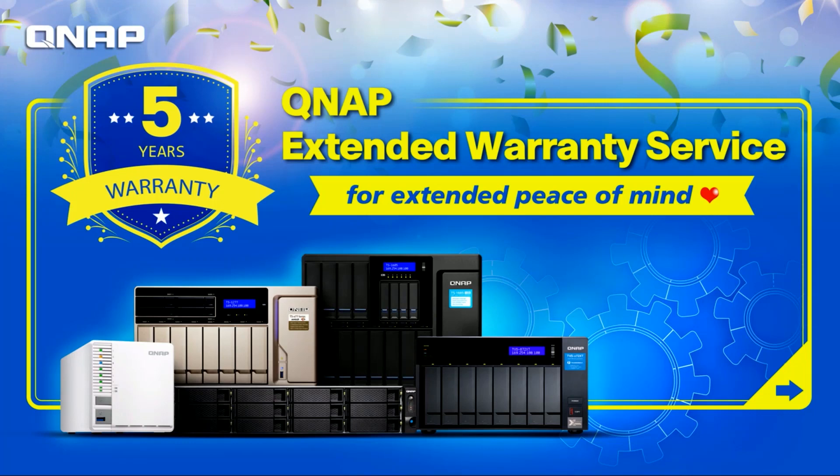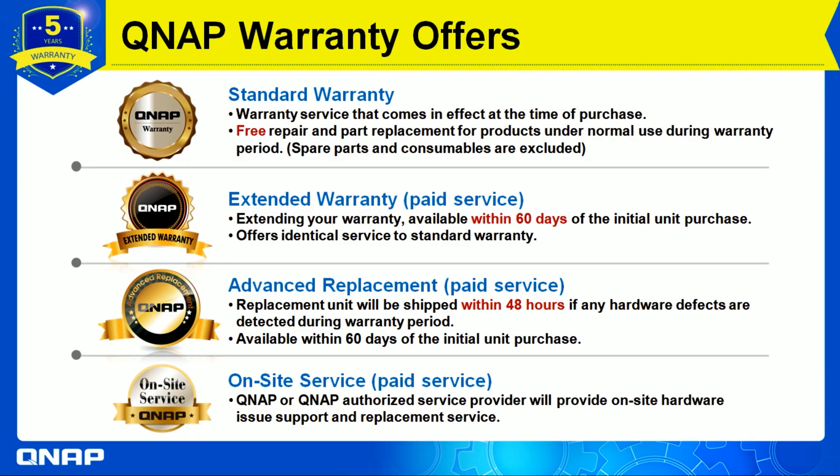Hello everyone, welcome to QNAP extended warranty service. Today I'm going to introduce the extended warranty service and show you a demonstration video afterwards. We have these warranty offers at QNAP, and the new one is the extended warranty.